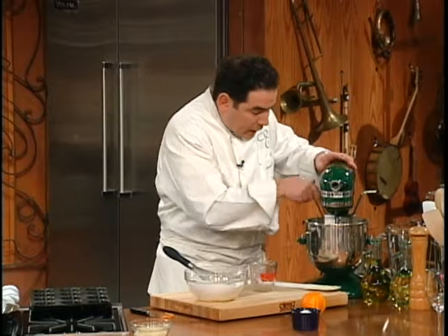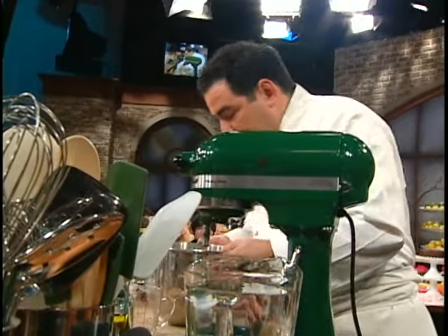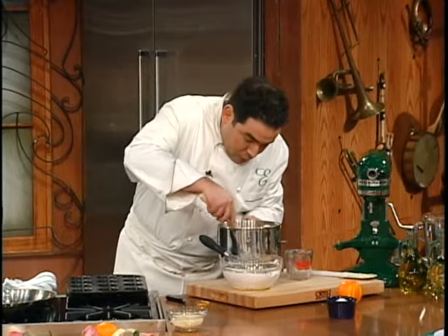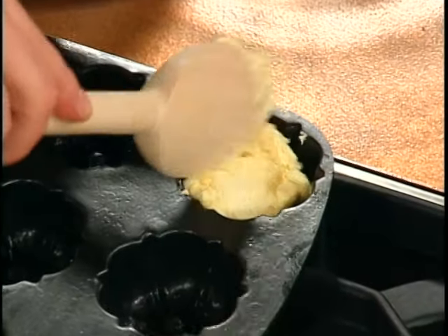Now the batter is all together. Very simply, we'll take this off. You can use a spoon — you're going to start taking it and filling the pan. It's a very dense batter when you're working with pound cake, and we're going to fill those in there.